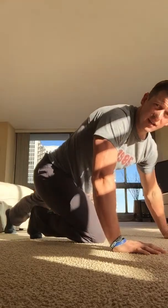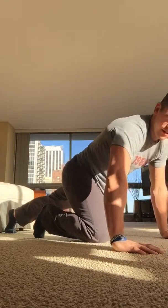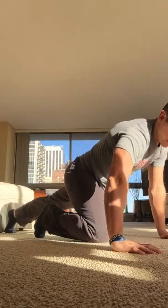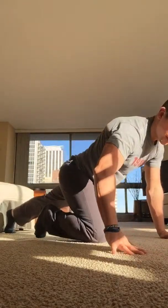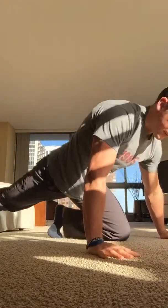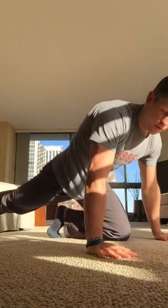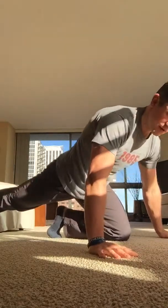Just gonna do single leg lateral rocking — create a little space in the hip. I like to do this stuff on the floor; I get a lot of feedback from the ground.